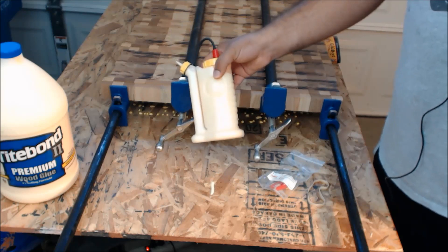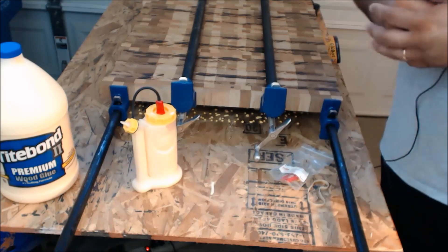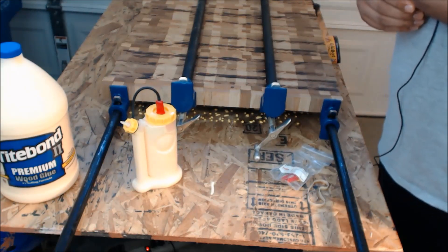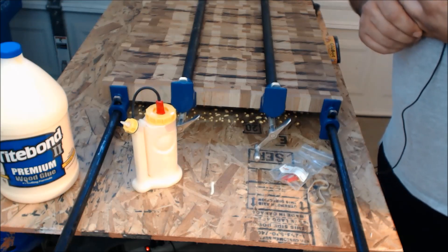That's it — this is the Glubot. Appreciate your time. Please remember to like this video if you enjoyed it and subscribe to our channel as well. Thanks a lot — Sandro here from Social Woodworks. I'll see you on the next video!